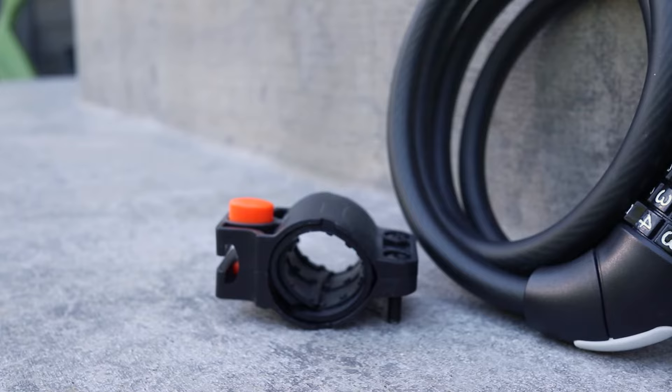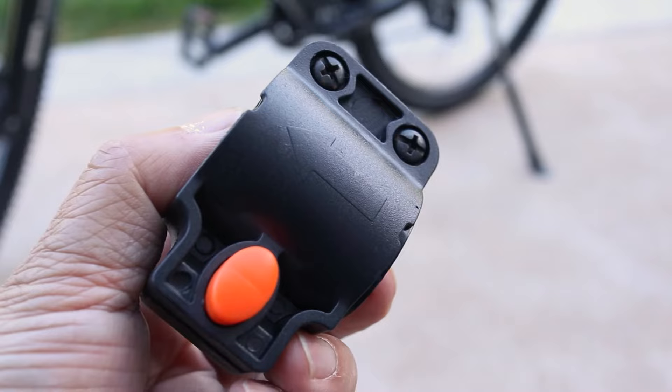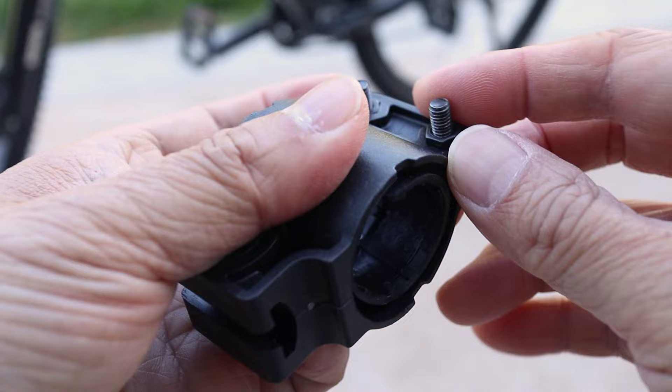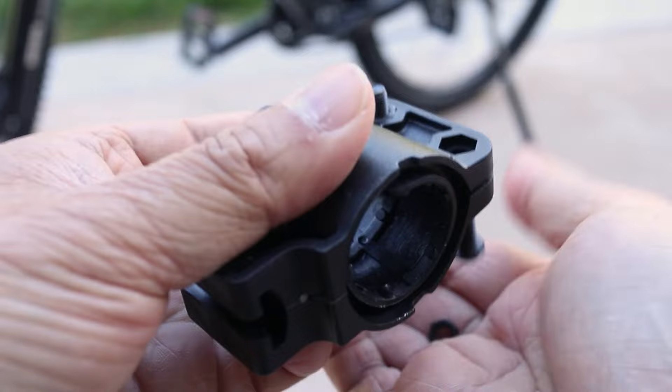This is the combination lock I'm using and it comes with a collar that attaches to the bike. To start, there are two screws that need to be removed first. I just bought a Trek Marlin that you can see in the background and I wanted to get my lock attached right away before I take it out riding. The part that came with your lock might look slightly different but the process to attach it should be about the same as what I'm doing here.